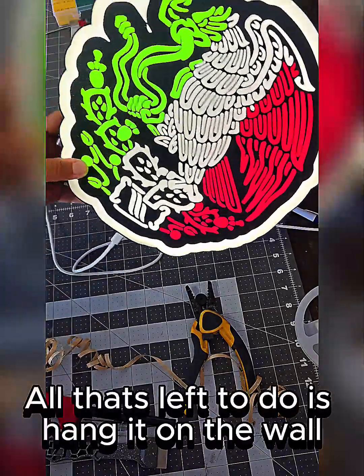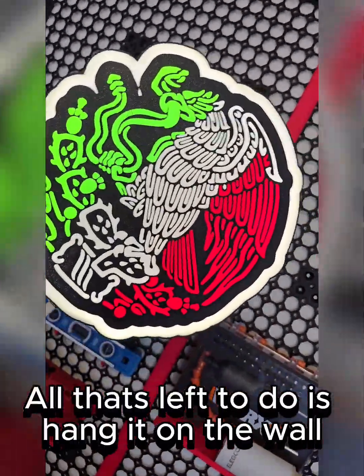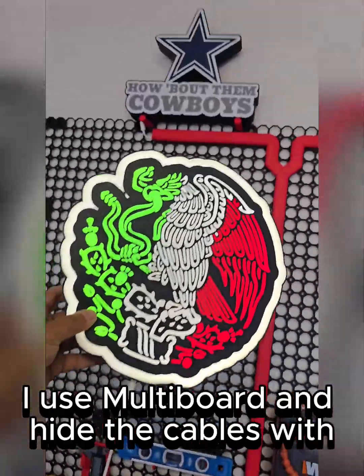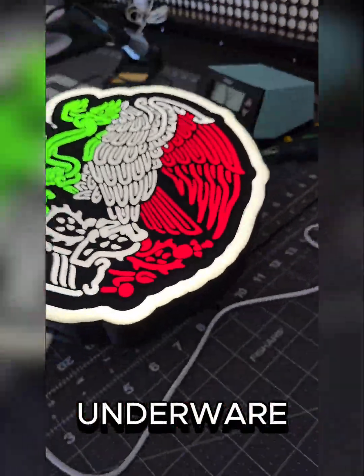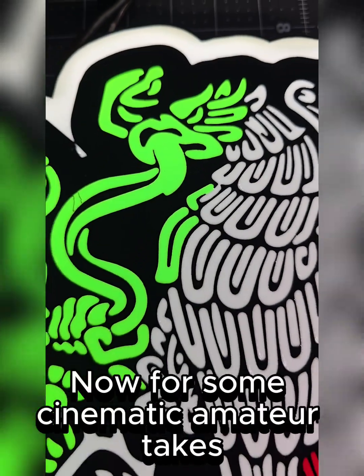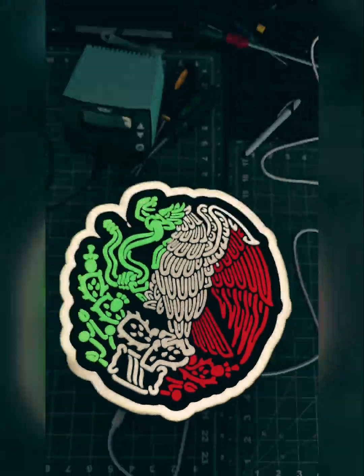All that's left to do is hang it on the wall. I use multiboard and hide the cables. Now for some cinematic amateur takes.